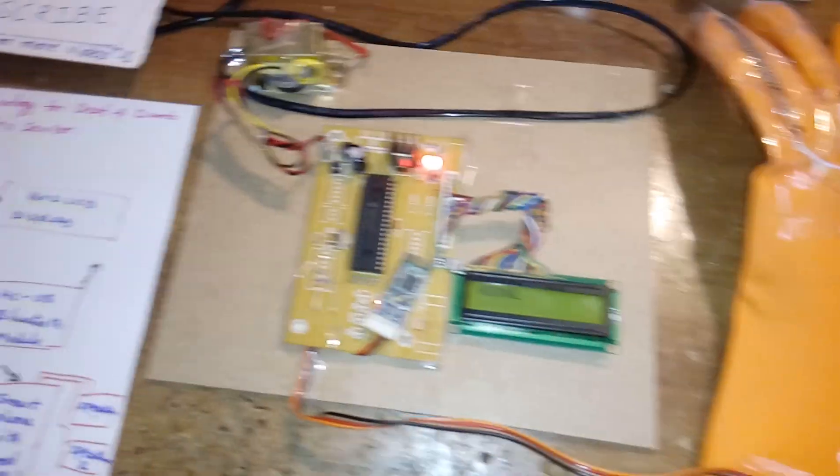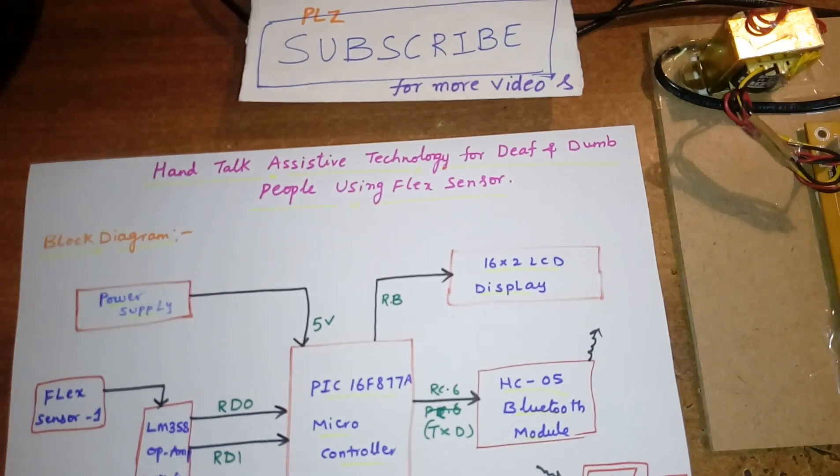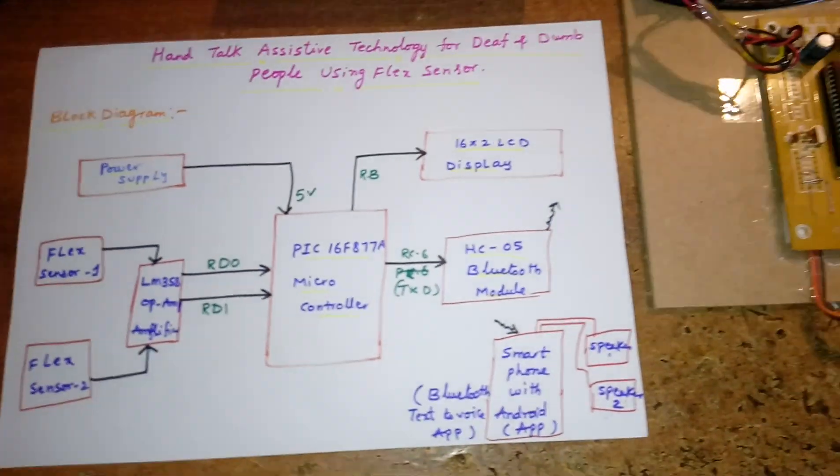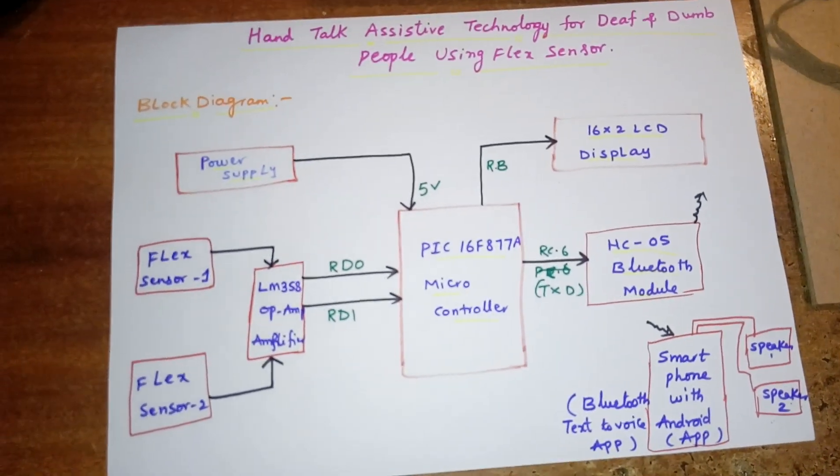Hi, we are from SVS Embedded. The project title is Hand Attack — Assistive Technology for Deaf and Dumb People Using Flex Sensor. In this project I am using a PIC16F877A microcontroller.